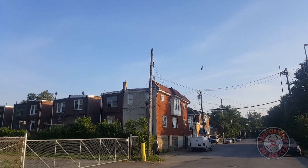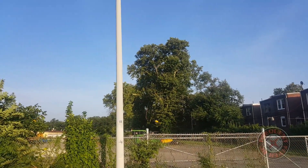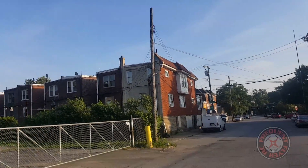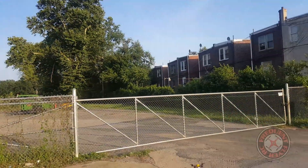I forgot to mention that this is a 2S battery too — this is the BetaFPV 450 milliamp hour 2S battery. And this thing has a lot more punch than the Blade Torrent does on 3S.